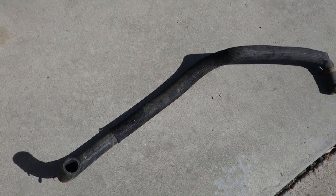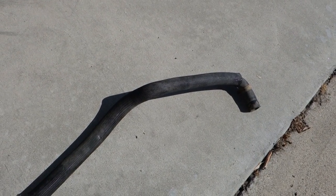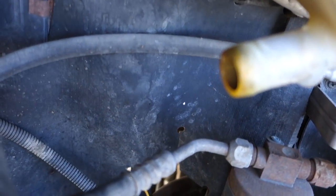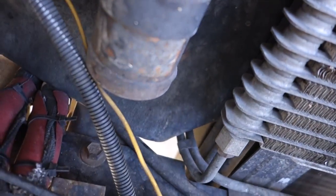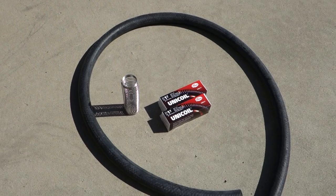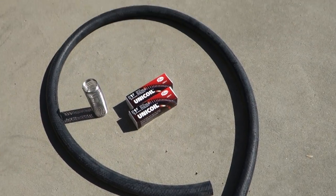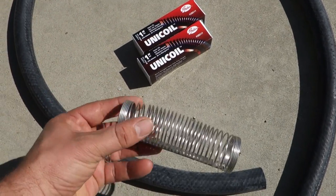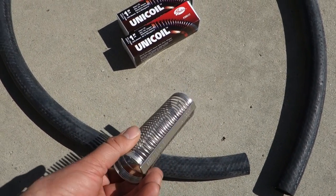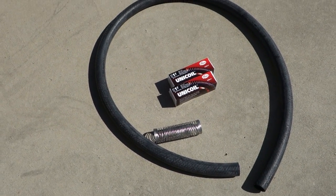Here's the hose that I need to replace — it's obsolete from Ford and also on the aftermarket scene. It goes from the bottom of the reservoir, through an access hole, down to the bottom of the radiator. Since everything is obsolete and they're not making it, my solution requires some 1-inch heater hose, which is a bulk item you find at most auto parts stores, and these things called unicoils which slide over the hose. There's a spine to hold it in shape so you don't get harsh kinks which would prevent good coolant flow.